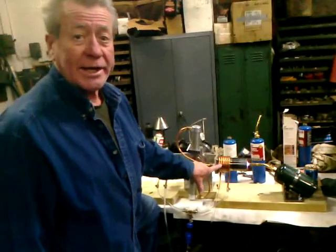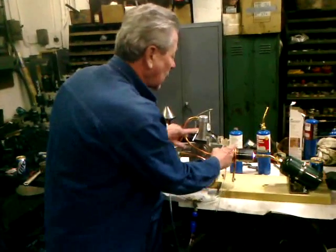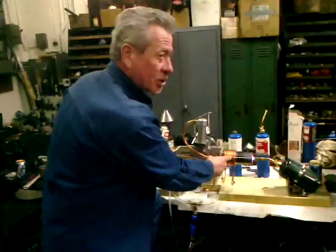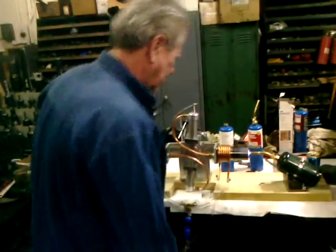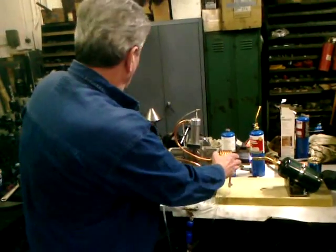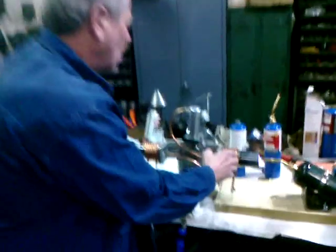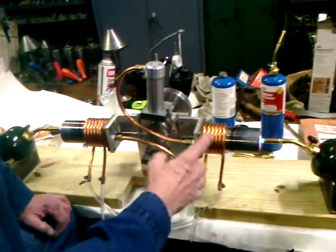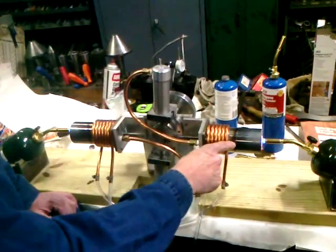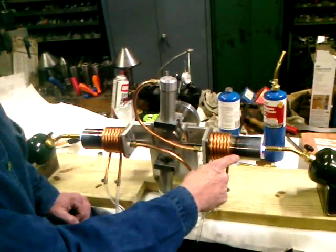You're swishing hot air back and forth between the power piston and the transfer cylinders. On this particular model, we have the options of a two or four burner engine. The fourth torch is going to give you your RPM factor — you're going to get more RPMs with more heat.